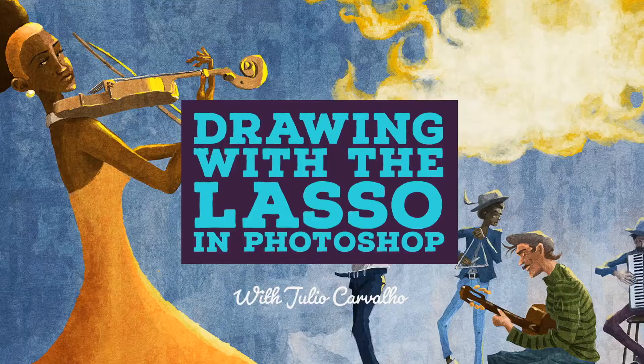You don't need to be a highly skilled digital painter to take this class. I'm waiting for you in the first lesson.